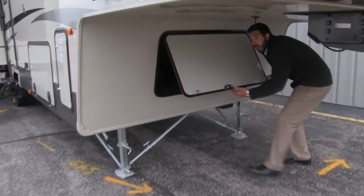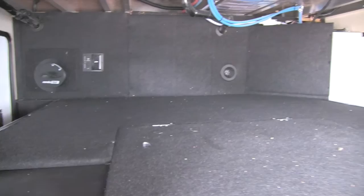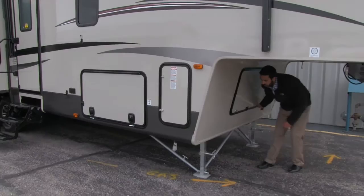Moving underneath the coach here, we'll see we have this very large open storage area. We've got great storage in there which I can show you from the side. Then underneath this compartment here we're going to have our spare tire. Hopefully you never have to use it, but in case you do, Sabre makes sure you're going to be prepared.